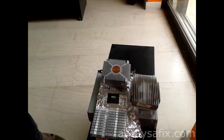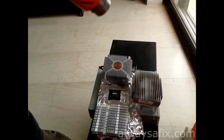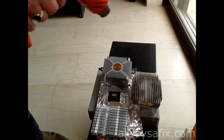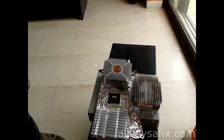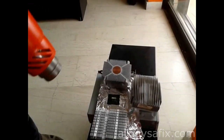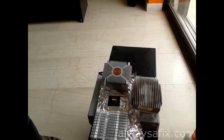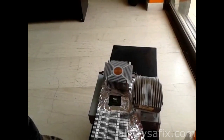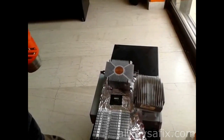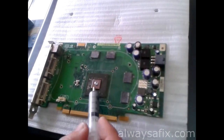Let it cool down, and every minute or so give it a blast on the medium level just to help it not cool down too quickly. Don't touch it — leave it to cool down on this flat surface. Then we'll clean up the cooler, put on some new thermal paste, and see if we can get this graphics card back on the road.